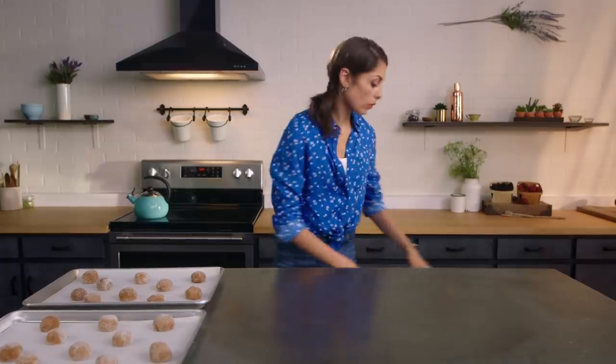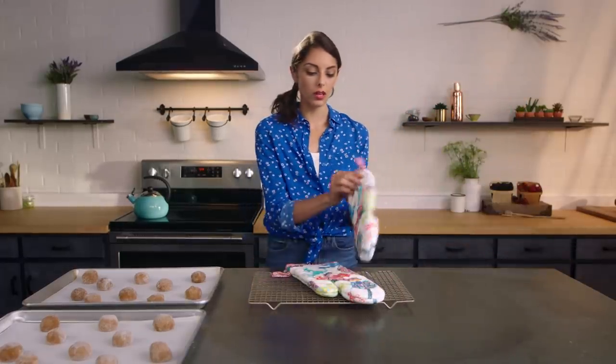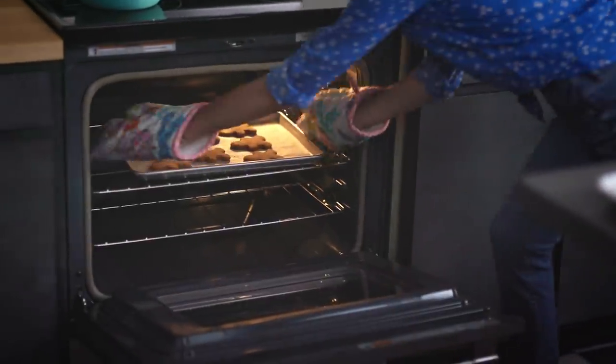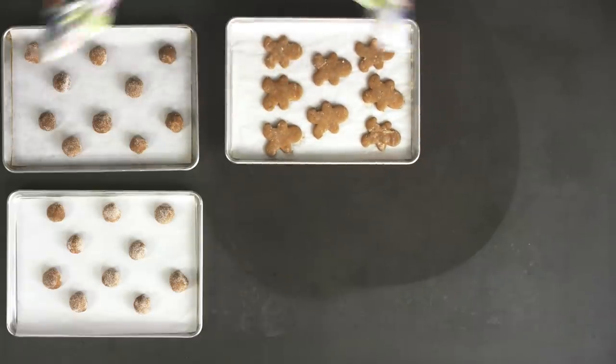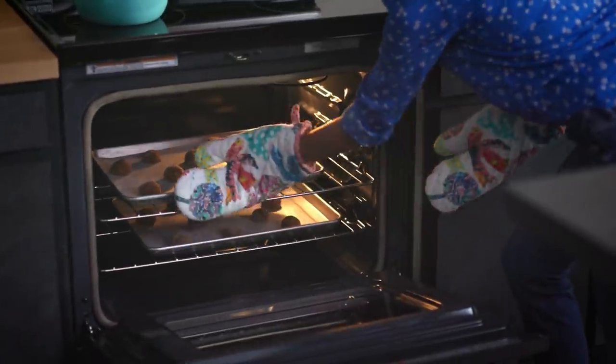Now we are going to set out our cooling rack because our gingerbread men are ready to come out of the oven. You know that they are done because they are nice and golden brown. We're going to bake the second tray at 350 for eight to ten minutes as well — so you don't even have to change your oven.